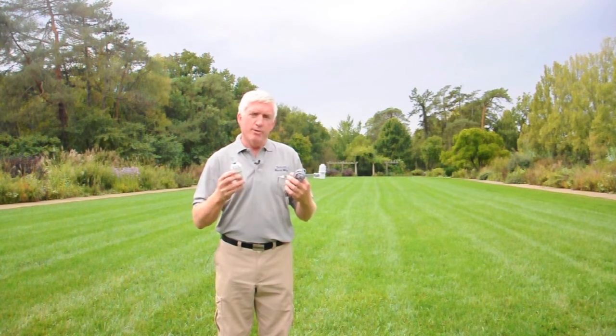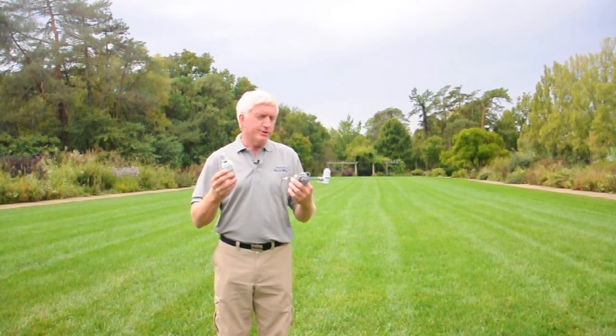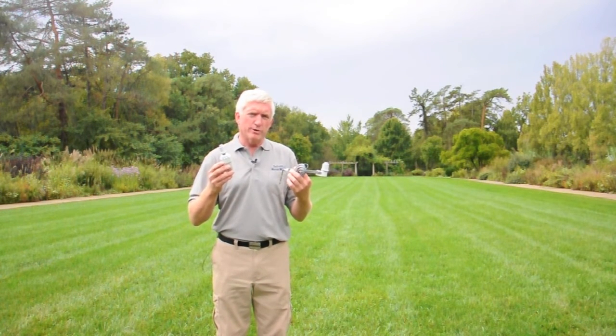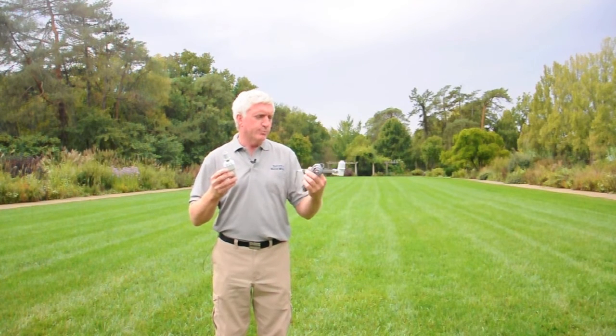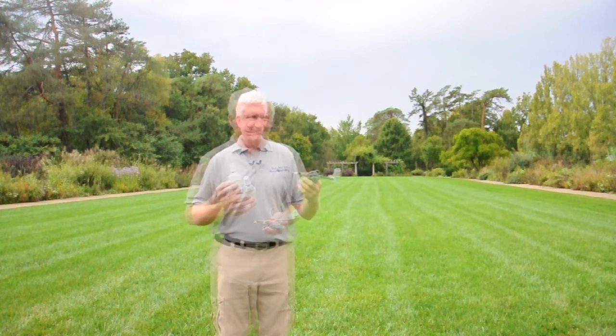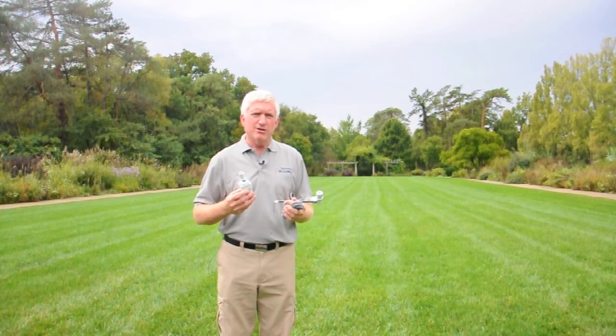Either way, they're both going to save you a lot of water, and the return on investment is rather quick. Usually one year will pay for this investment in water savings — so you buy this, put it on your sprinkler system this year, and within a year it's paid for itself. Going forward, you're going to be saving that money on an annual basis. The lifespan before you have to replace it is anywhere from five to eight years; I've seen some go as long as ten, but they do have quite a long lifespan.